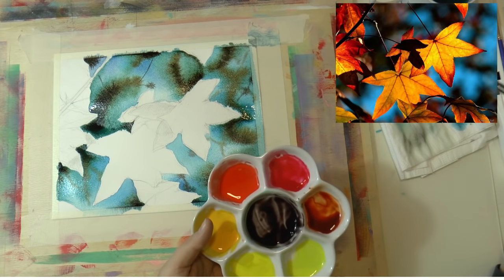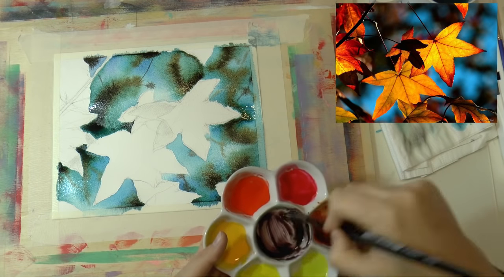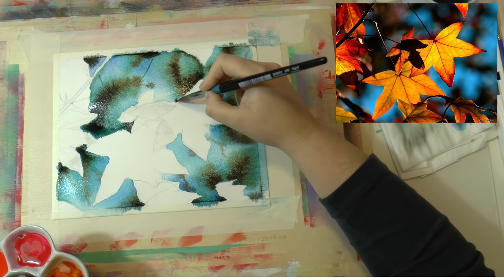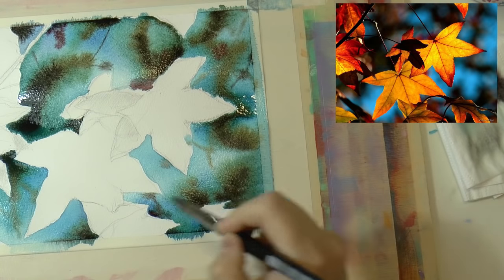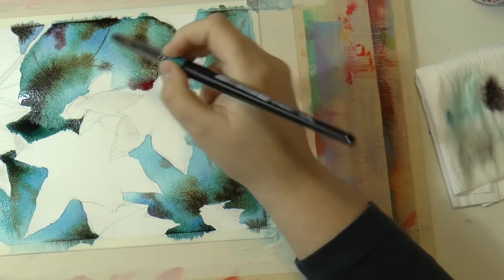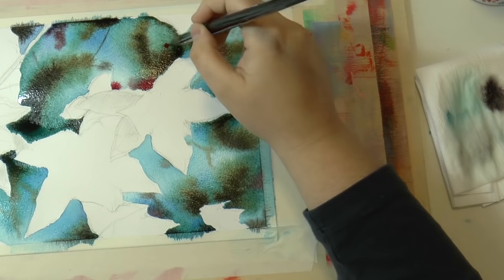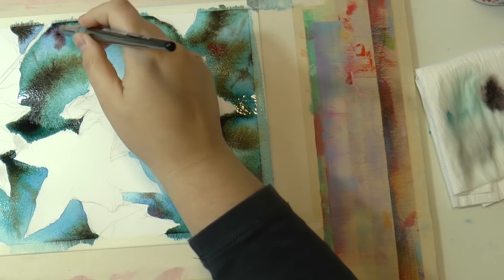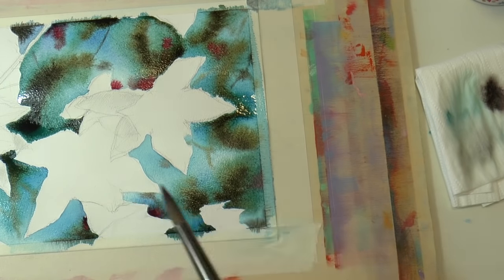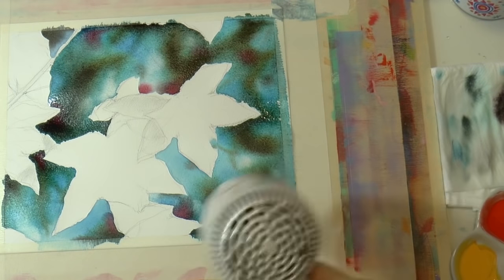Then I made that color even darker by adding some red, because if you look closely at the picture you can see there's some red in the background. You also want to add a little bit of pure alizarin red here and there. When you're happy with your background, let it dry or use a hair dryer.